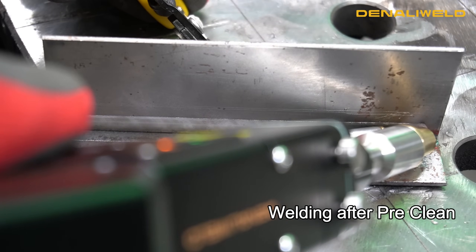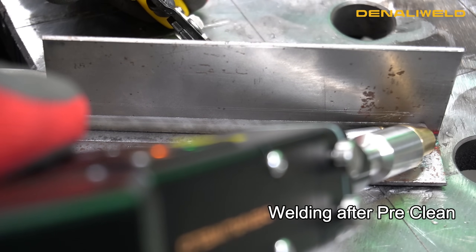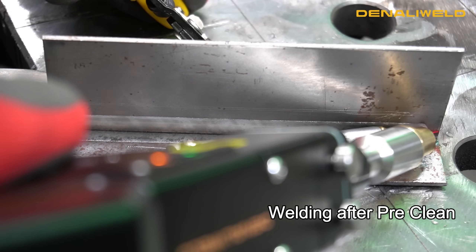Now we're going to be welding on this T-joint that we just pre-cleaned with our dual wire feeder. It's just as important to pre-clean your material with the laser as it is with any other applications such as MIG or TIG.